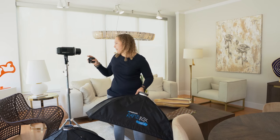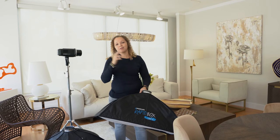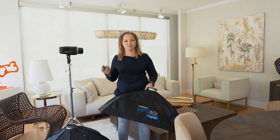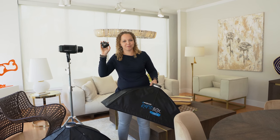So as I'm shooting, I have one light that is group A, one light is group B, one light is group C, and just right here on the back I can literally change the settings as I'm going. So if one power needs to come up a little higher, not a problem — I can just control it right from here.